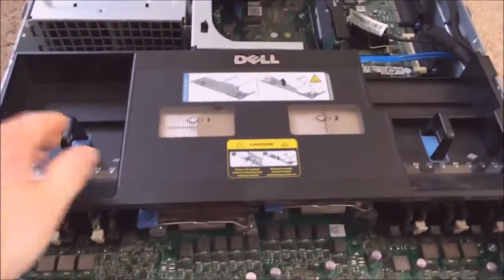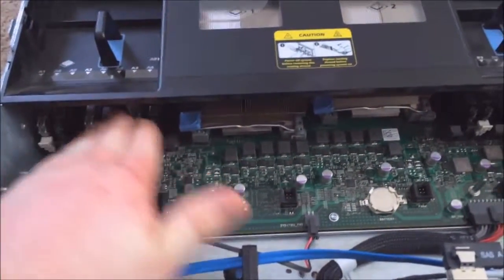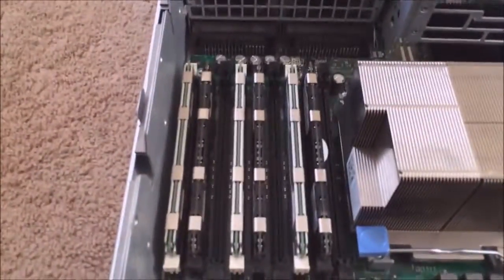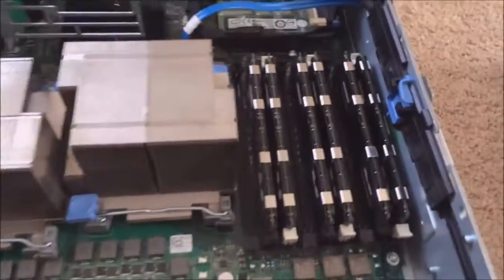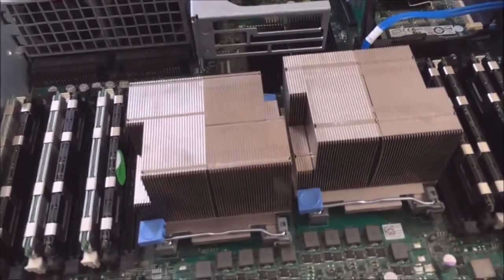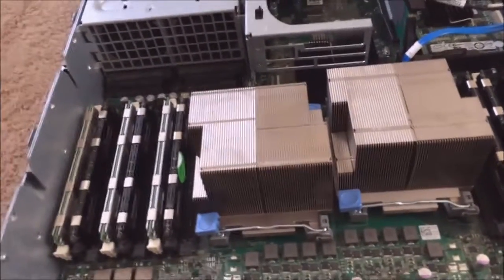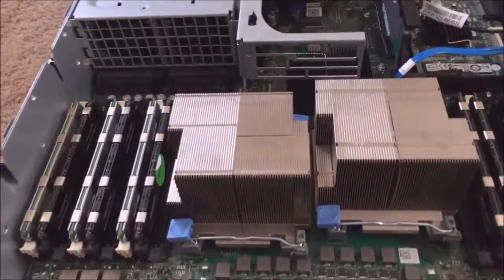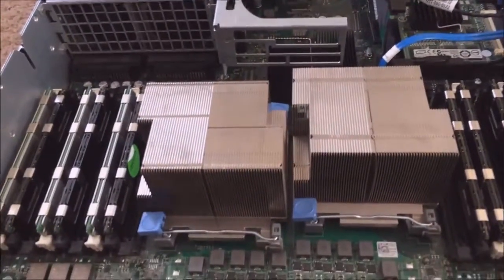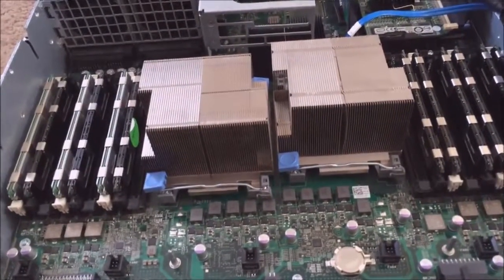Next is this little plastic shroud that angles all the air from the fans over the RAM and processors. Here are the nine DIMMs on this side and nine on the other side, and here are the two processors. Right now I have two quad-cores at 2.93 GHz that can turbo up to 3.3 GHz, so I have 16 threads and 8 cores total, which is fairly nice for how cheap I got the server — I only paid about 200 bucks, and I've seen them go for as low as a hundred without anything.